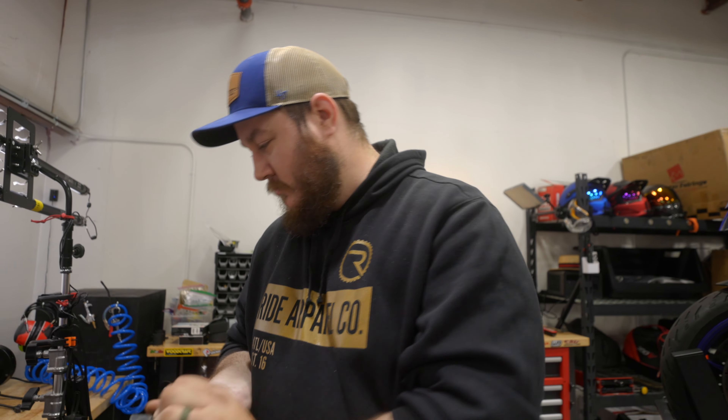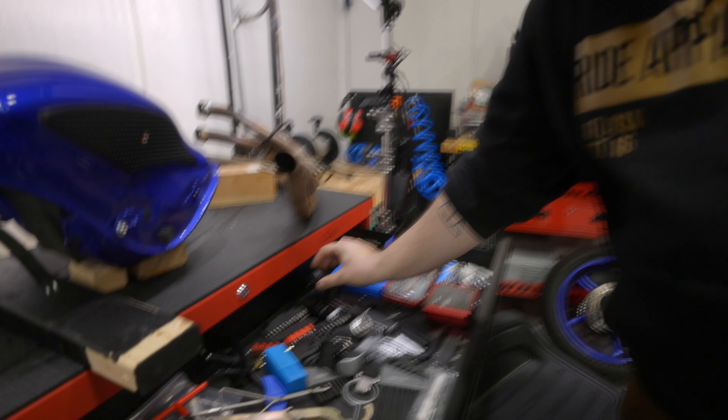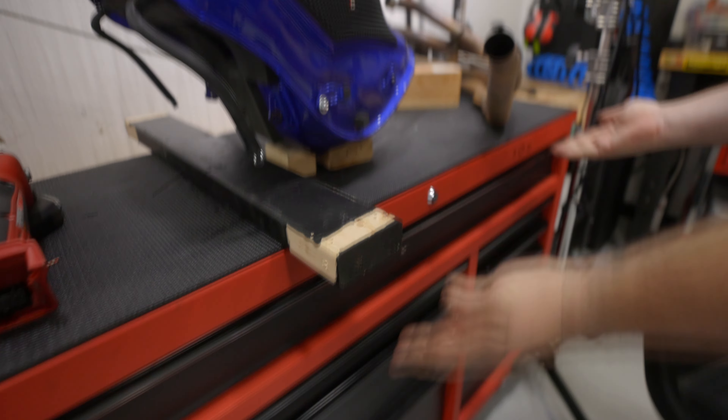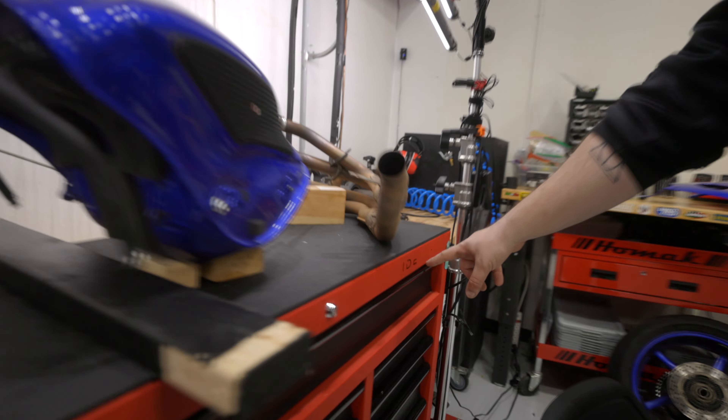This is our axle nut — our internal axle tool — right here next to our castle nut. It is here in the specialty tool drawer where it should have been, filed under Ike. He used to say ride.